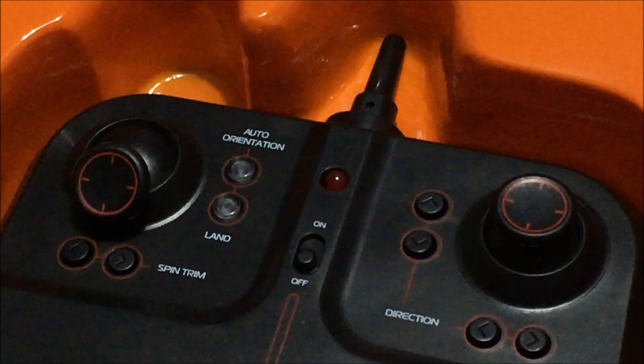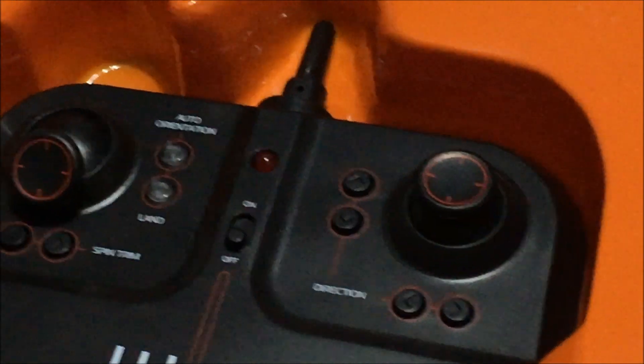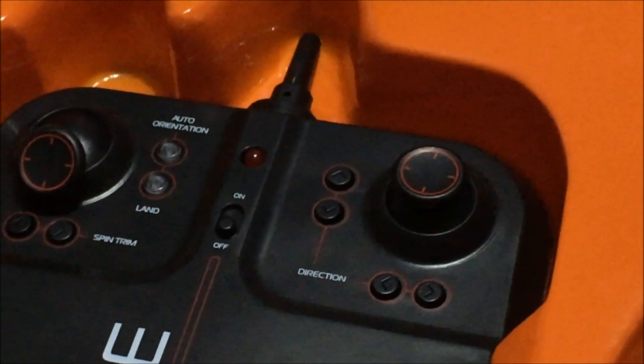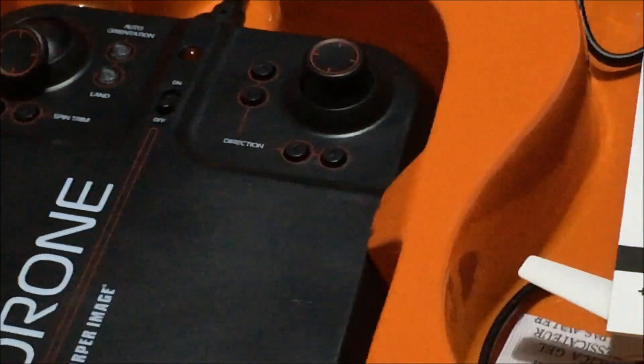You have your auto orientation mode, which I believe is going to be headless mode, your spin trim, auto land, and direction buttons for trims, plus the on/off button. Since it's a streaming drone, I would assume it's probably not going to allow you to save pictures to an SD card.